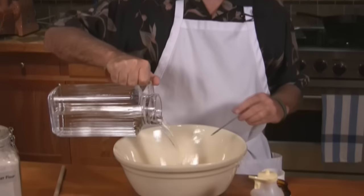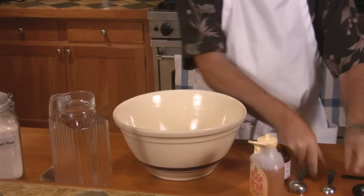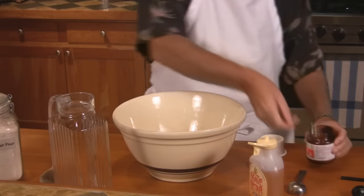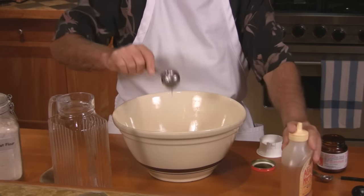The process we will use is called the sponge method. This optimizes the yeast metabolic activity and gives us a nice quick bread. We'll mix the water at 115 degrees with two teaspoons of yeast — just sprinkle those on the water — and then we'll put a tablespoon of sweetener in. It doesn't have to be exact; a little bit more sweetener will make it sweeter, a little bit less may inhibit the yeast slightly.